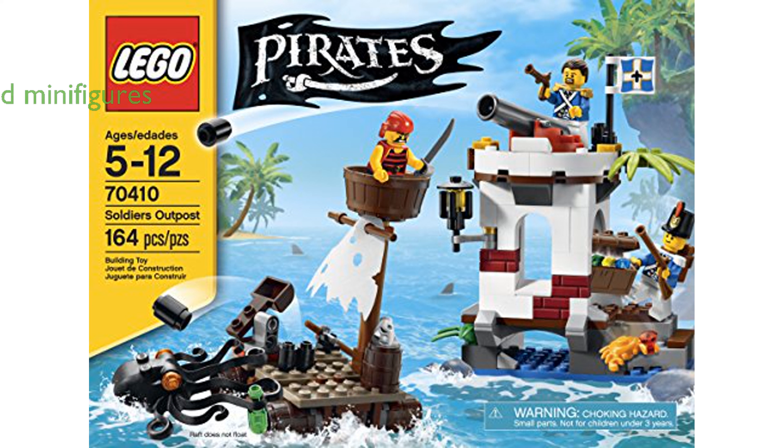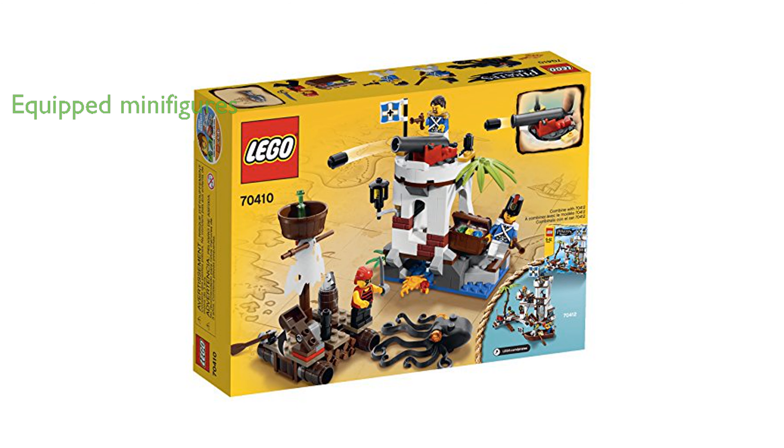The set includes three minifigures equipped with a musket, cutlass, fish, and a bottle, adding to the play experience.